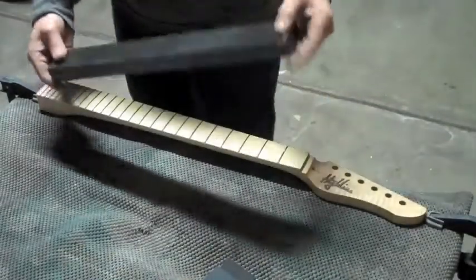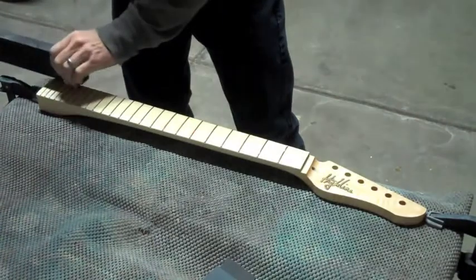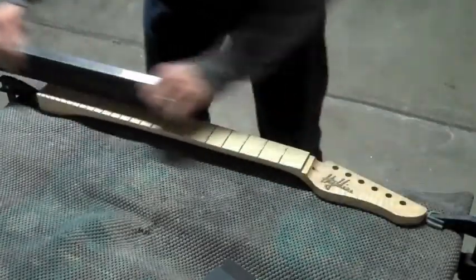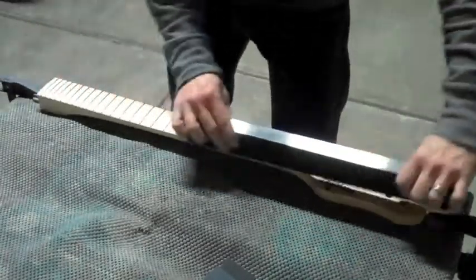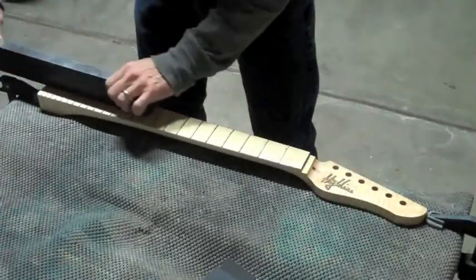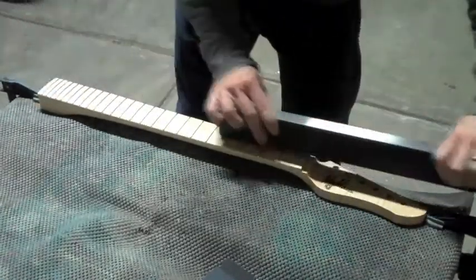To level the frets, I use 320 grit sandpaper, which is attached to a precision ground heavy steel beam. I run the beam back and forth across the frets, making sure that I follow the radius of curvature. Once I've removed all of the Sharpie marker from the tops of the frets, I know they're pretty level. It doesn't take very long to accomplish this, even with 320 grit paper.